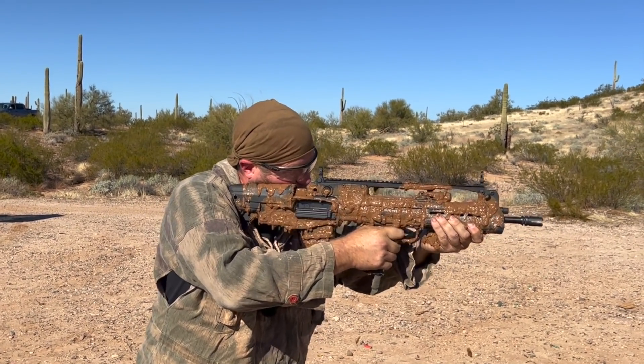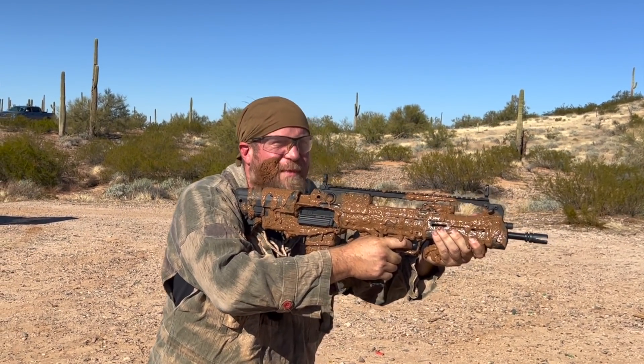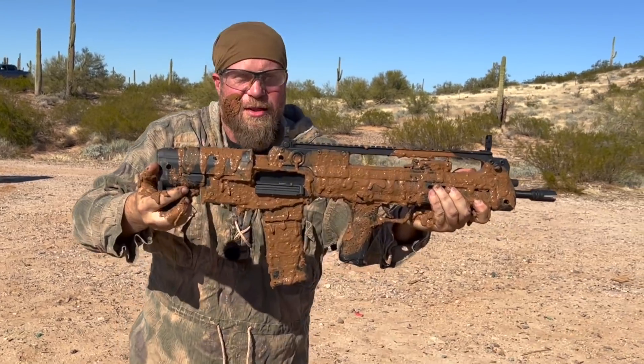Five rounds. As predicted. Dust cover open — here we go.